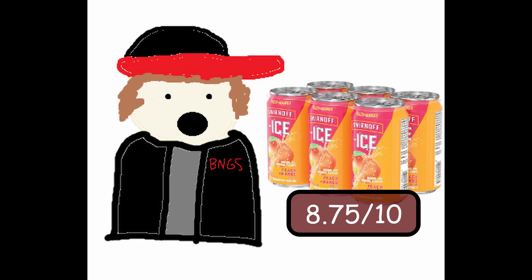The reason it's not a 9 out of 10 and it's only an 8.75 is because I think it could go just a little bit harder. Don't get me wrong, this thing slaps. It's the new official drink of summer, but we could bump the flavor up just a tiny bit and it's boom — rocket 10 out of 10 almost.